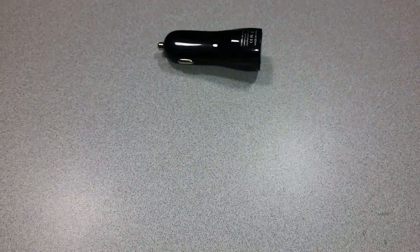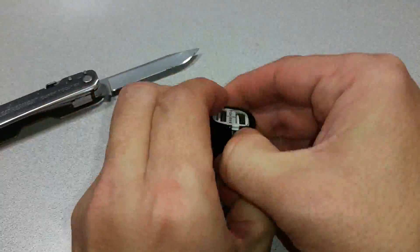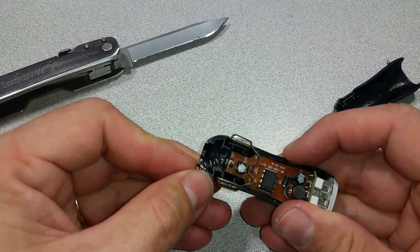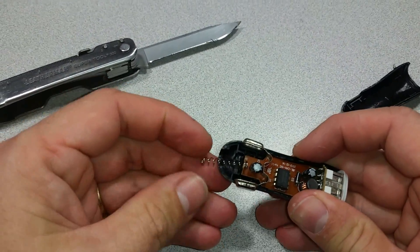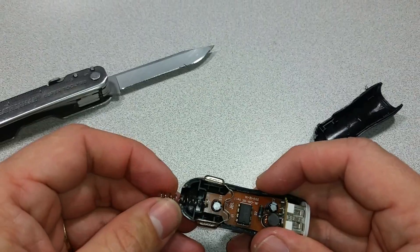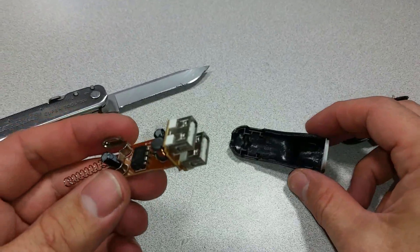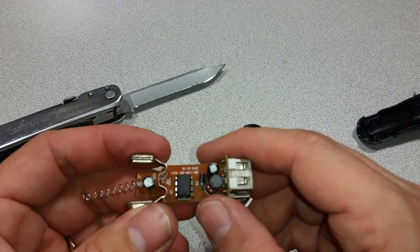So we'll take a look at the inside of this and see what we see. Okay, so there we have it opened. This spring is obviously to keep the positive end pushed against the power outlet lighter in the car. The top is the 2.1 amp and the bottom is the 1.0 amp.